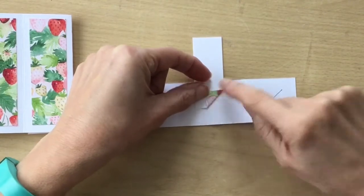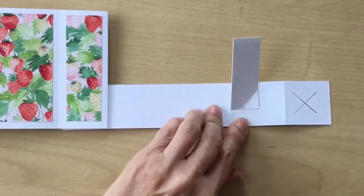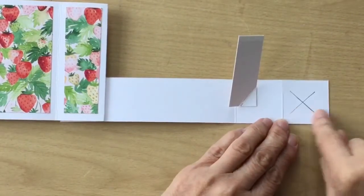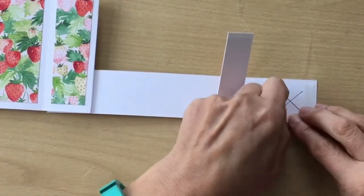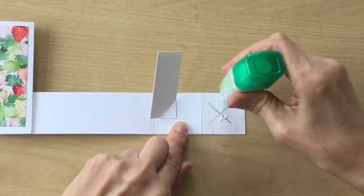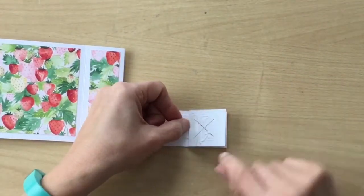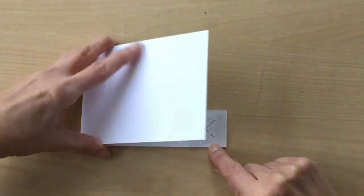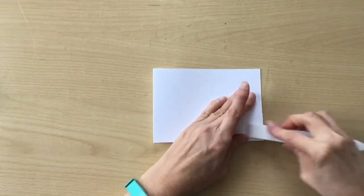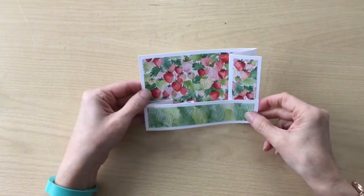I'm going to put some glue on here. I've rubbed over this with my bone folder and left it to dry for about 30 seconds. Now I need to put some glue on here — I've put a couple of strips of double-sided tape and some wet glue in the middle. Just keep the glue in this square, then fold this, and fold this over, and that should be in the perfect position. When we open it and turn it around the right way — there we go — our wiper pops up.